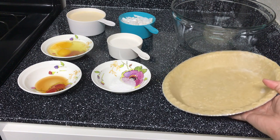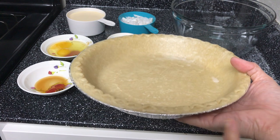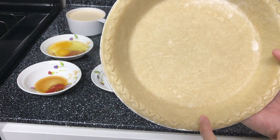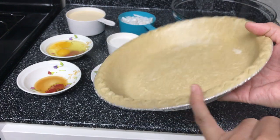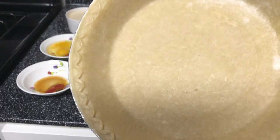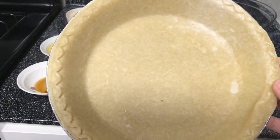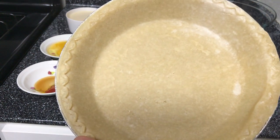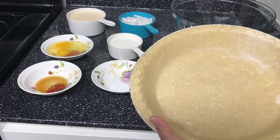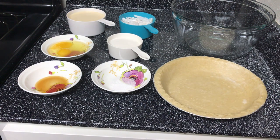We will also be needing a ready-made deep dish pie crust. We can also make this one using a graham cracker crust, but for now we're going to show you first how to make the young coconut pie.